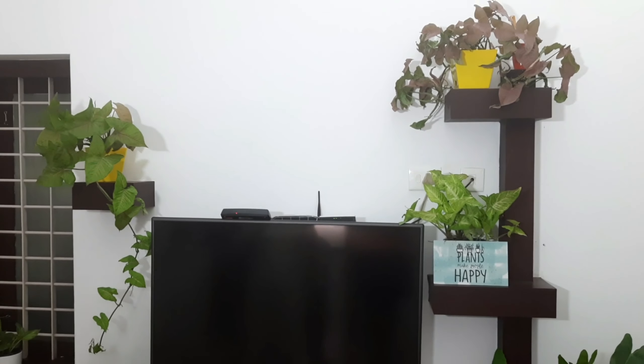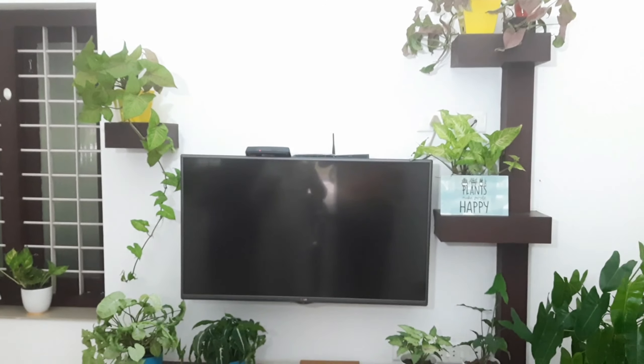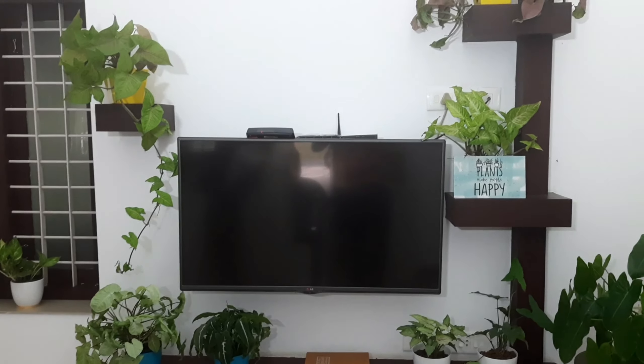This is the collection of Syngonium. In the first video you can see a collection, and in the next video as well. This is very easy to maintain the Syngonium.